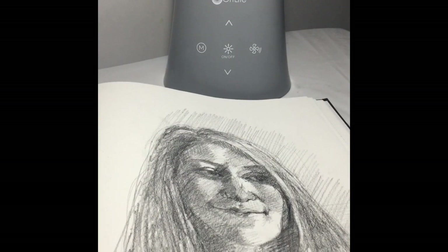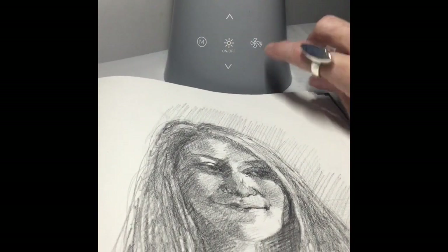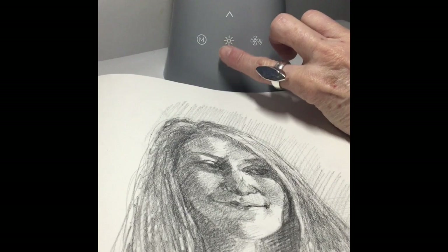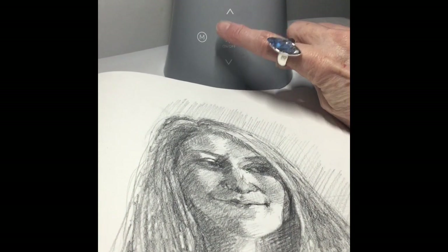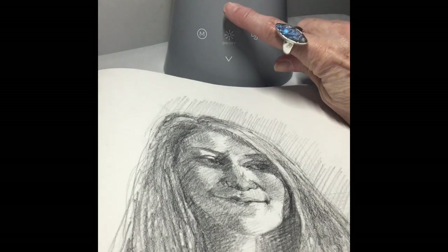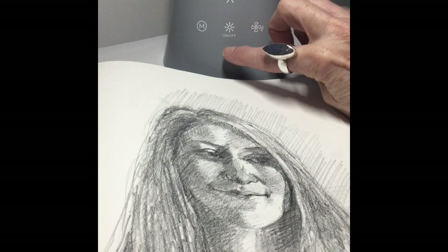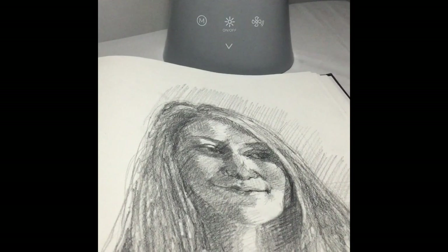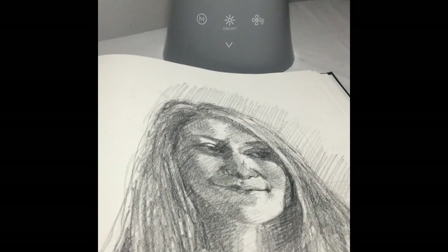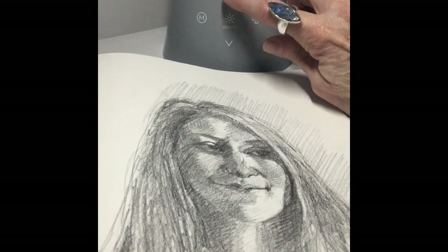Now let's go a bit closer to look at the light source itself. As you can see, it's a front flat panel. To turn the light on or off it's simply touching the center on/off switch. Touch it again to adjust light intensities — using the up or down arrows will provide you with the intensity of light. This is its brightest setting right now; I can go down to its lowest. There are five different settings, and depending on if you're using additional lighting or want to adjust it, this will provide you with everything that you need.